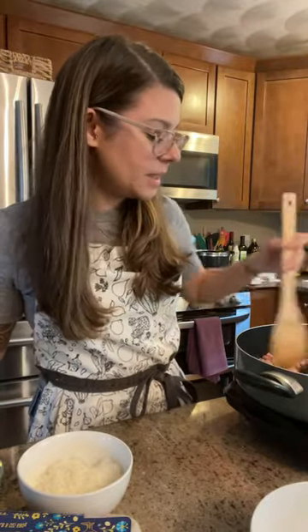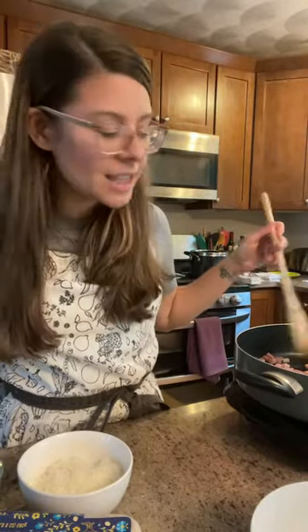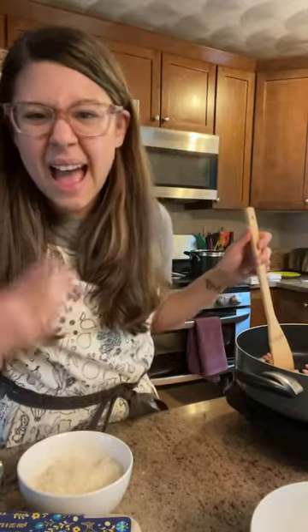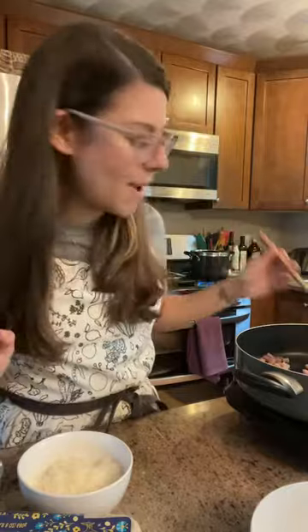This pancetta is from Aldi, of all places — Aldi has pancetta. Trader Joe's has it as well, and you can find it at most grocery stores. You can use bacon as well, but there's just something about the pancetta. I'm just moving it around a little bit so the pieces are separated and it starts to get crispy. Pancetta makes such a difference, especially because they're like little tiny chunks of ham — it's more robust and adds tiny little pockets of flavor throughout your pasta.